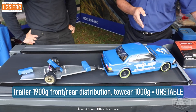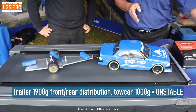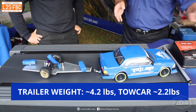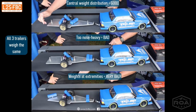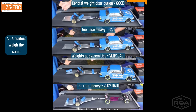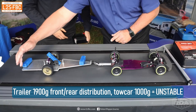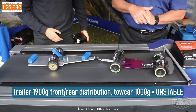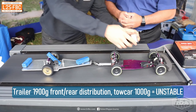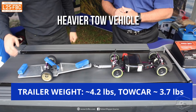Now we take two of those weights and put them right at the front — and when we disturb the trailer it's not as stable as before. If you've got insufficient ball weight you need to increase it to avoid trailer sway, but too much can actually destabilize your trailer. Now we've come to the worst possible weight distribution — heavy weights at both the front and back. This is unfortunately how caravans tend to be designed. Some people find they've got a heavy nose weight and add weight to the back, which is absolutely the worst thing you can do — it makes the whole rig very, very unstable.